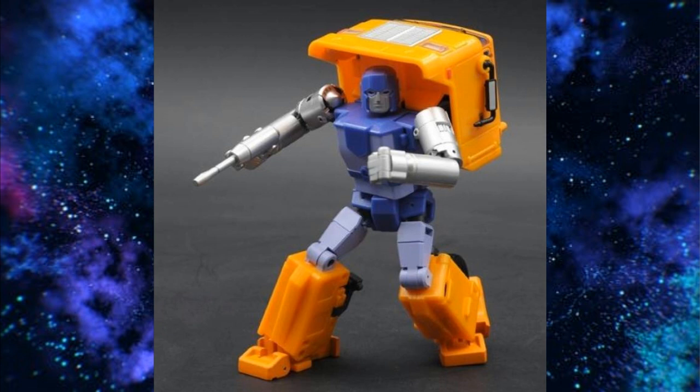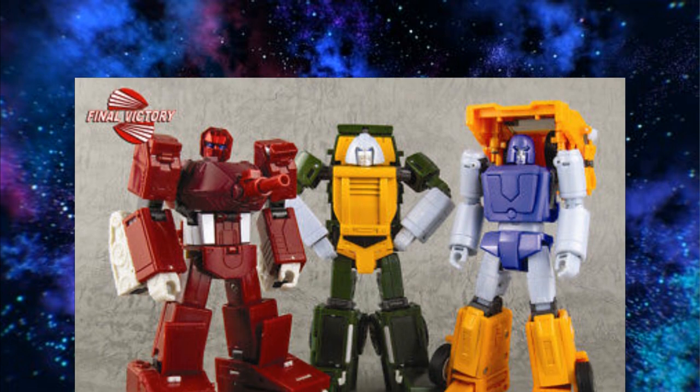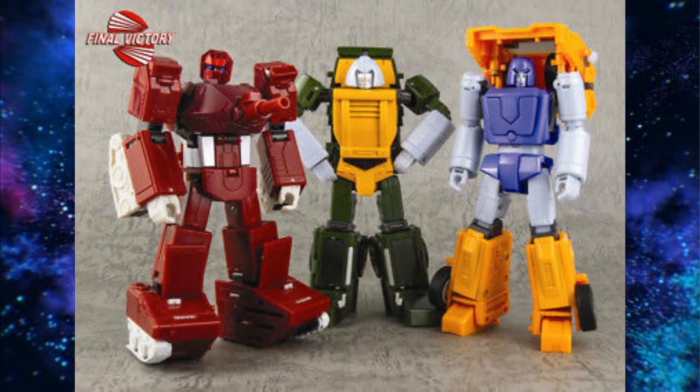I still say Bad Cube is going to win on Hopper. You could get a Final Victory set and fill out three characters — Brawn, Huffer, and Warpath — for now and upgrade later if you want. Brawn looks great, Huffer looks fine, and Warpath is the least impressive of the three but still not horrible.